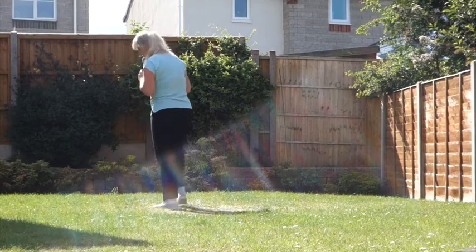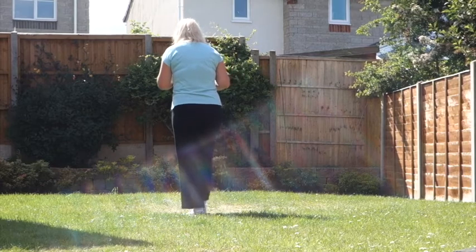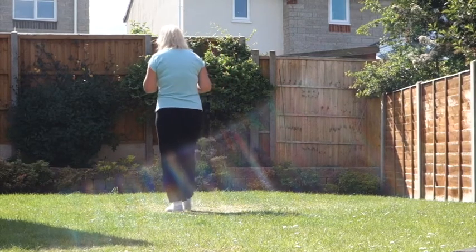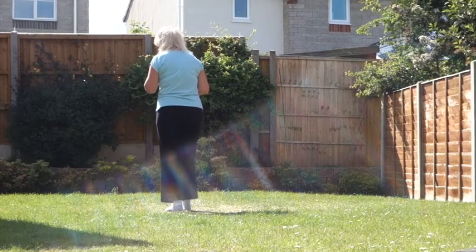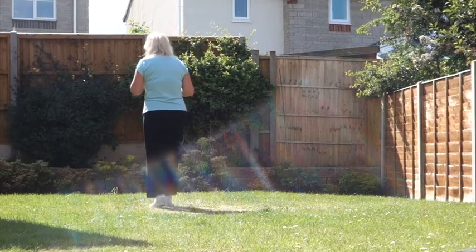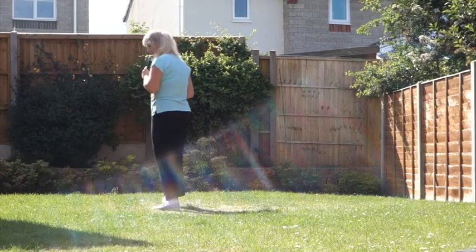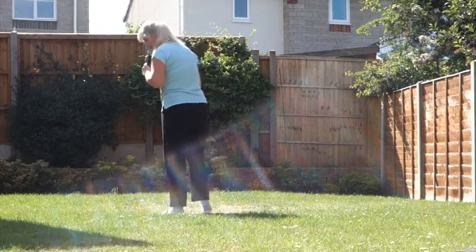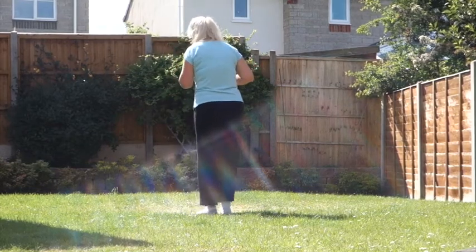You have an option on those hold steps. You can walk forward — right, left, right — and roll the hips clockwise. Then walk left, right, left — roll the hips anti-clockwise — just for that one count beat while you're on the hold. It's optional; you don't have to, you just hold.